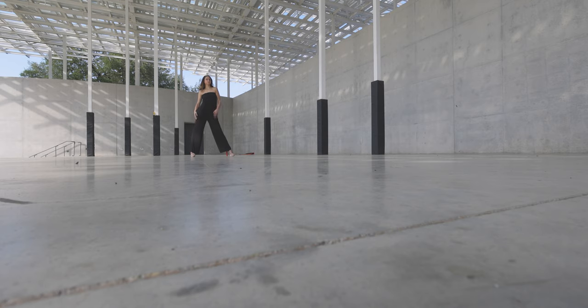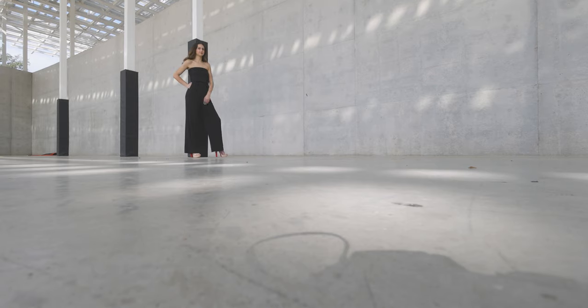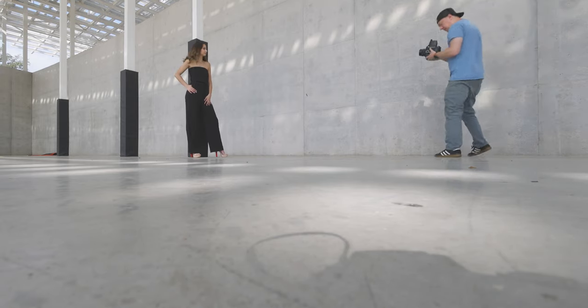We started off in the amphitheater at the park. There was a lot of dappled lighting coming through and we were in the shade. I really wanted to test out the extremes of shadow and highlight detail on this film stock.